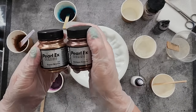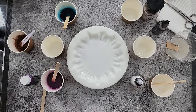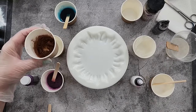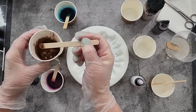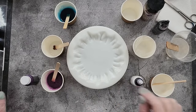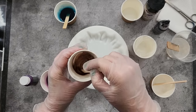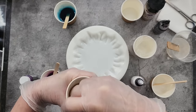It looks really dark in there but it's still transparent. For the metallic, I've mixed up a little bit of antique copper and super bronze — the super bronze was quite golden looking so I wanted more of a copper look. It's got a tiny little bit of resin in there. That's going to be my metallic for the edge — it's Pearl X by Jacquard.